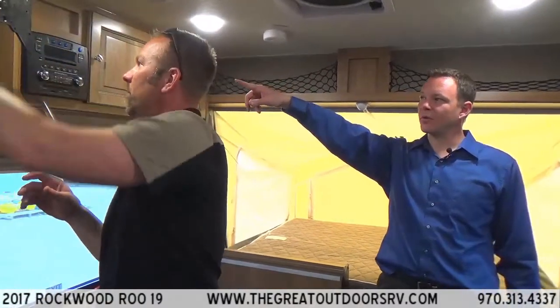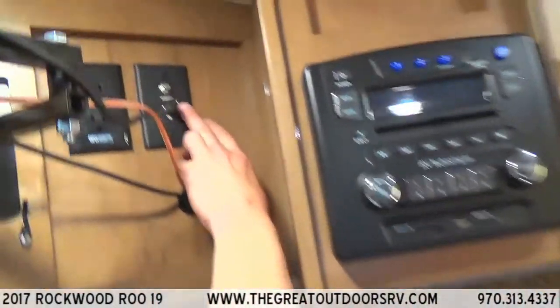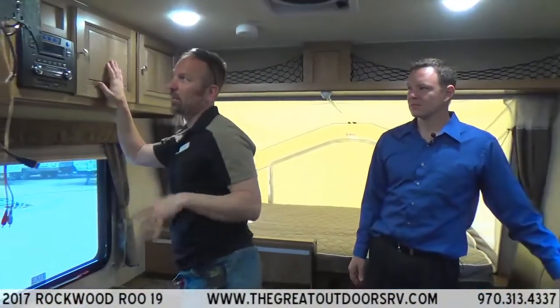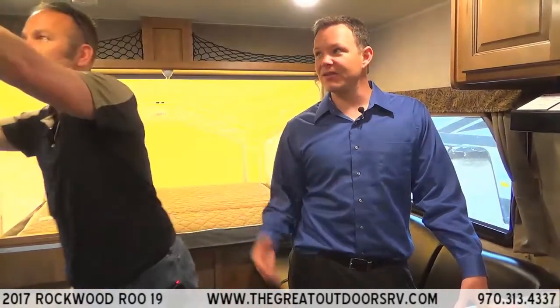There's a green TV booster light to be aware of. Make sure you turn that off when storing your camper. If you leave it on, it can drain your battery over an extended period. Use a battery disconnect or physically disconnect the battery when storing. The solar panel option solves this too — come back a week later and the battery is fully charged.